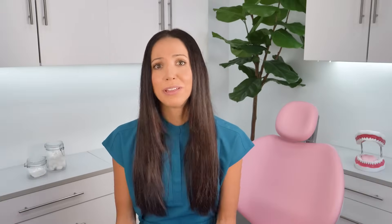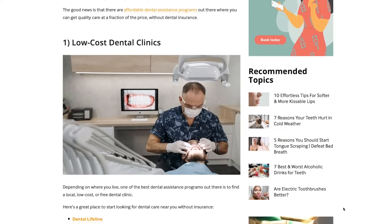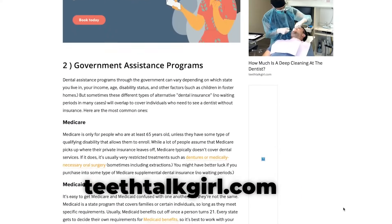For anyone who is unable to see a dentist routinely due to finances, I strongly encourage you to search for a dental school or dental hygiene school in your area, because most will offer discounted or even free dental cleanings. I also have a list of low-cost dental clinics on my website teethtalkgirl.com, which I'll link in the description box.